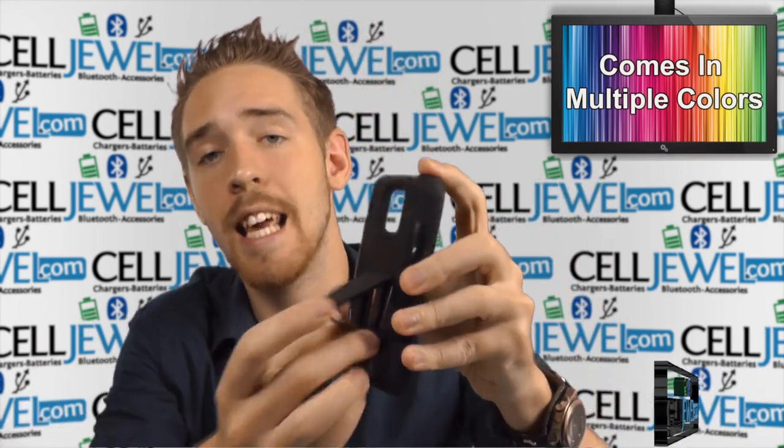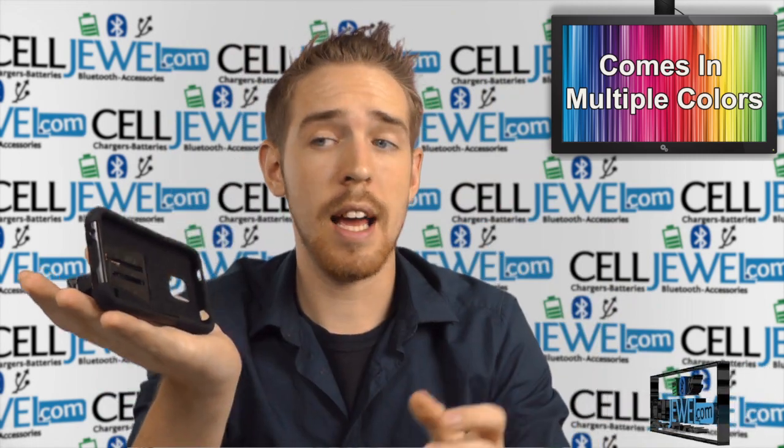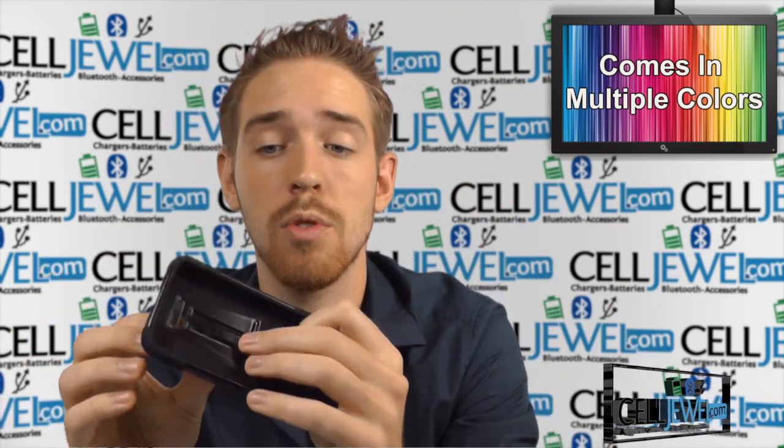What I'm going to talk about first is the kickstand right here. All you got to do is pull it out just like so and you can set your phone straight up and down. You can surf the web, watch videos, and do all sorts of cool things.